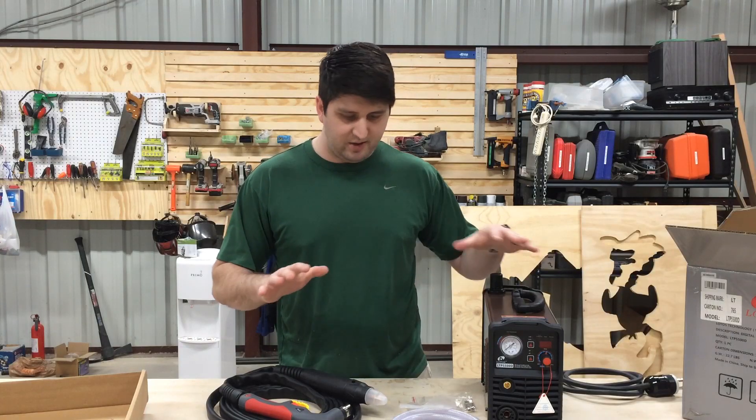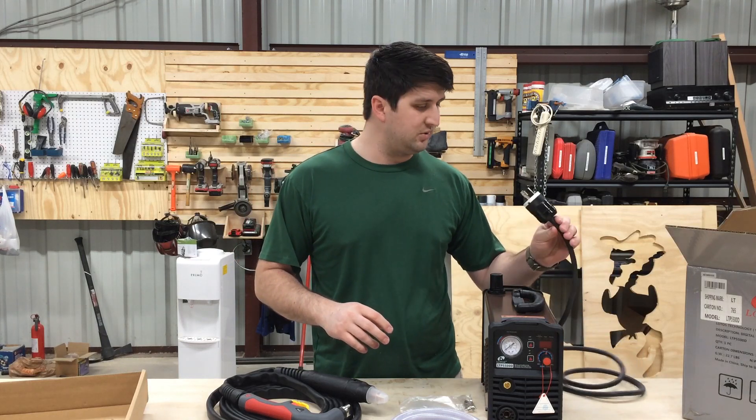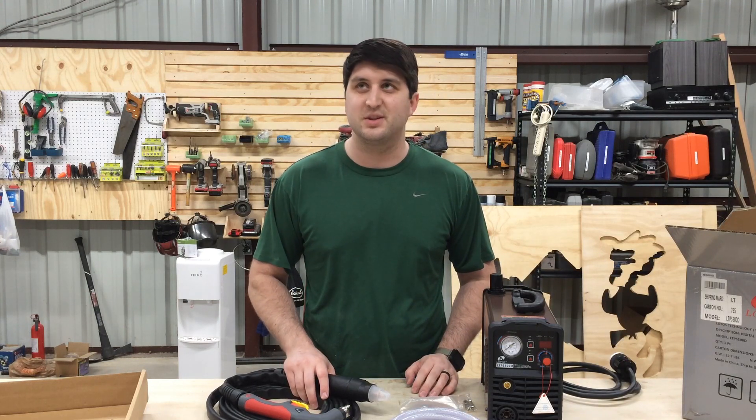Now that I have all this stuff set out, the next thing I need to do is a quick run to get a new connector, and then I'll be able to fire this up and do some test cuts and show you guys what this can do.